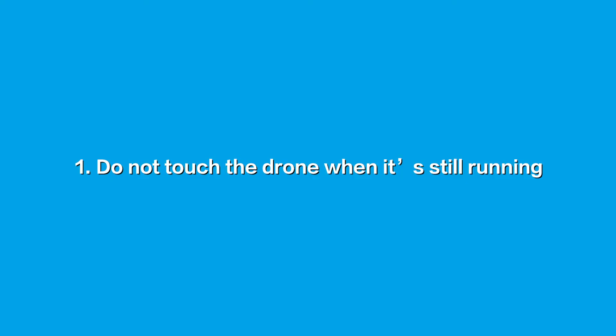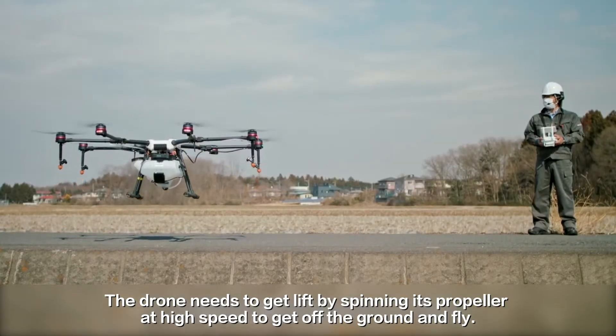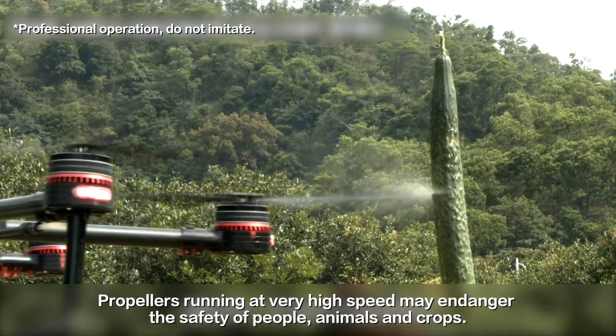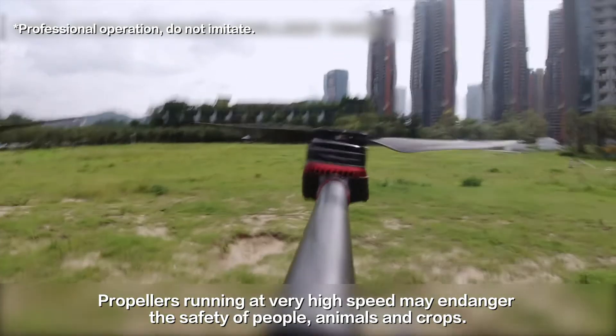First point: do not touch the drone when it's still running. The drone needs to get lift by spinning its propellers at high speed to get off the ground and fly. Propellers running at very high speed may endanger the safety of people, animals, and crops.